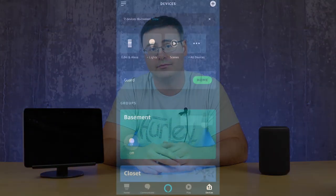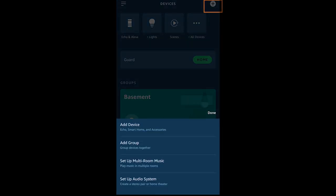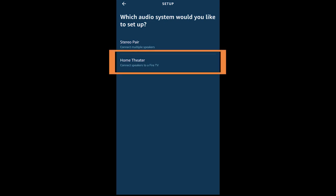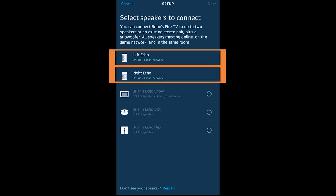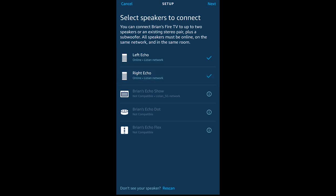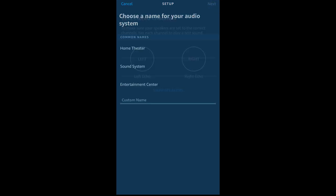Setting this up takes just a few minutes. You will start in Amazon's voice assistant application and head down to the Devices tab at the bottom right. Then at the top right, tap the plus and go down to Setup Audio System. Next choose Home Theater and it will search through the different speakers you have attached to the application. You will choose the two — or if you have a sub, three — devices you'd like to utilize, and you can swap the speakers. I've named mine Left and Right Echo, then you just choose a name for your audio system.